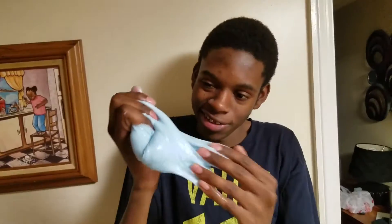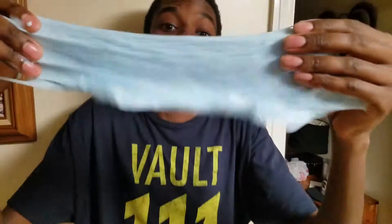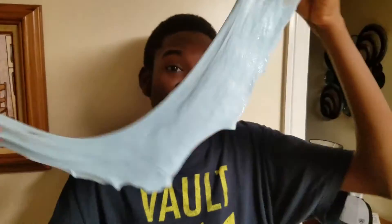Oh, it's so cool! It made my hand look sticky. I think we did it — I think we did it perfectly!